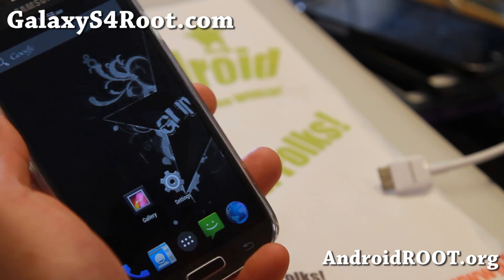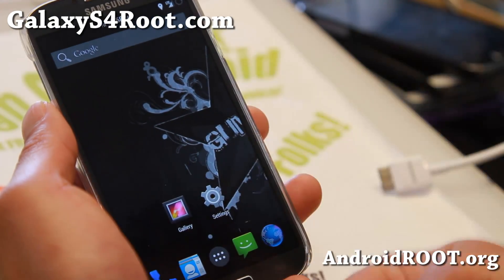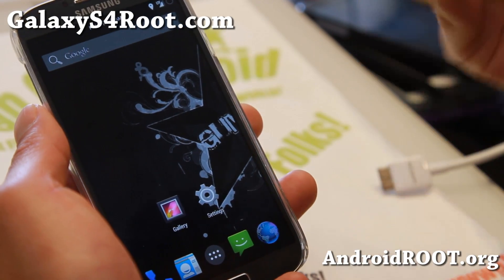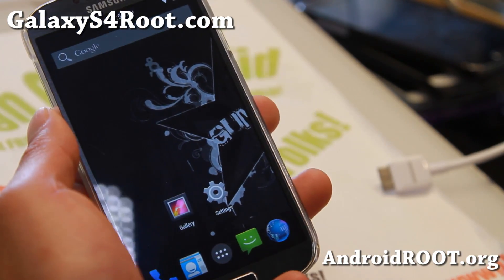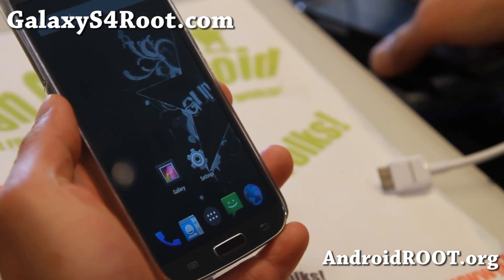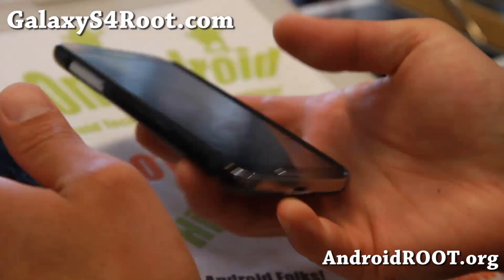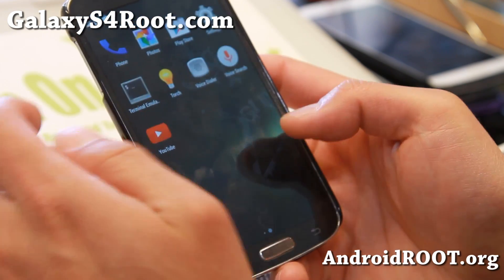So definitely, if you have a Galaxy S4 — AT&T, T-Mobile, Sprint, Verizon, Canadian, or GTI 9505 — do check it out for this week's ROM of the week. This is great because the IR Blaster is working. You just have to download a third-party IR Blaster app, which I have on one of my phones.